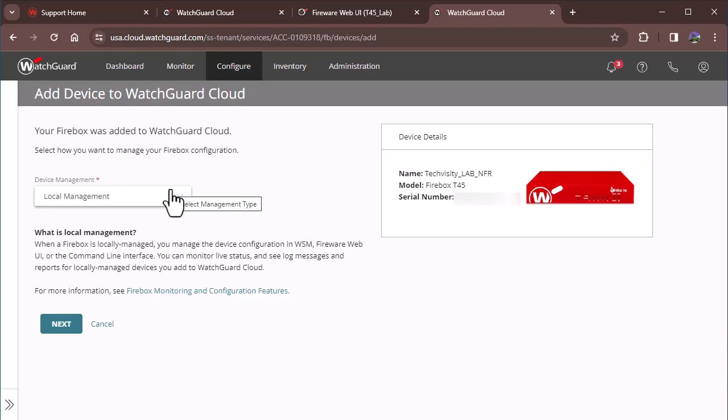This is great because it allows you to get dashboards with live status log messages — you can see all that here. It gives you the reporting and dashboard tools for your Firebox, which is really useful especially for viewing historical logs and things like that.